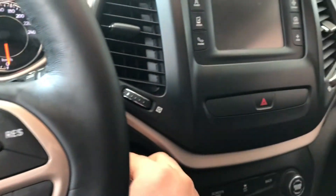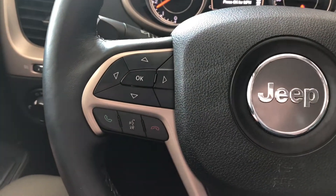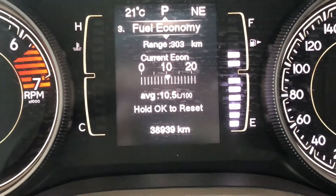This Jeep is equipped with all-weather mats and black and gray fabric seating, and on the bottom you will find your manual seating adjustment handles. But now let's hop inside.